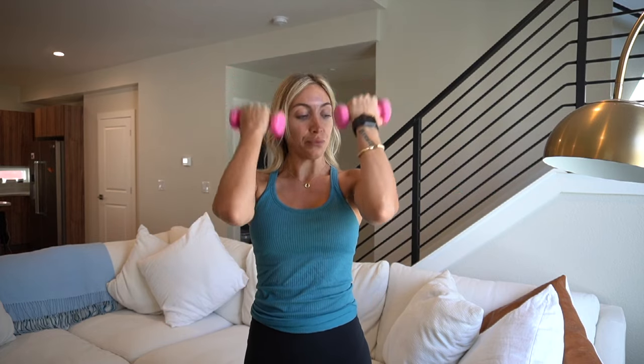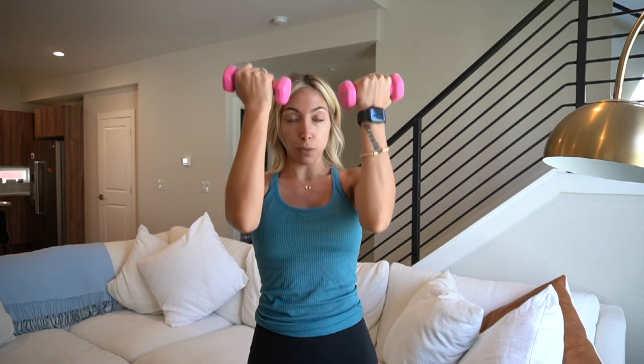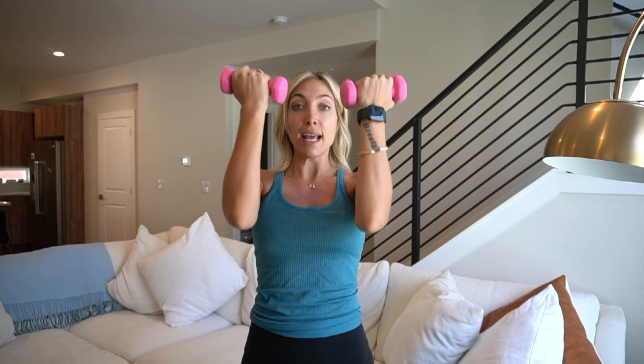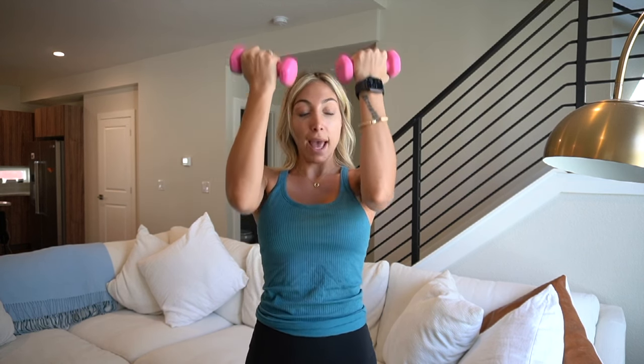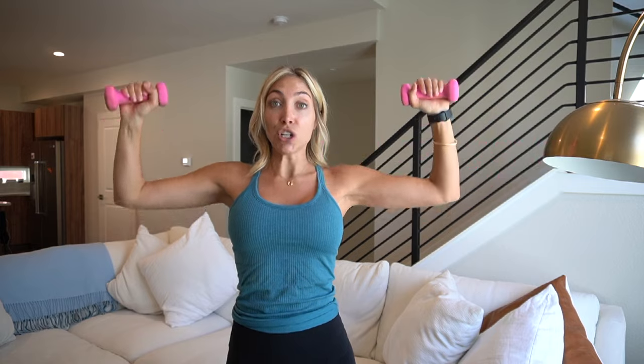Give me eight. Six. Four more — we hold it up. Three, two, one. Hold it right here. Little pulses. As you pulse up and down, start to bring those elbows out. In three, two, one.